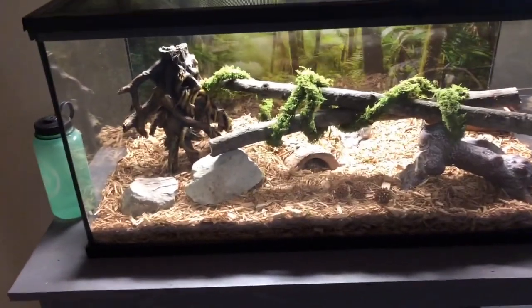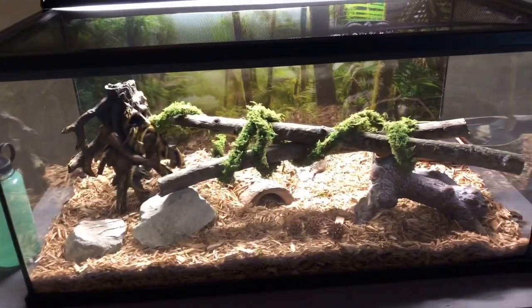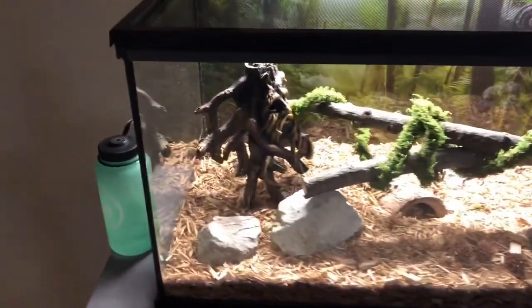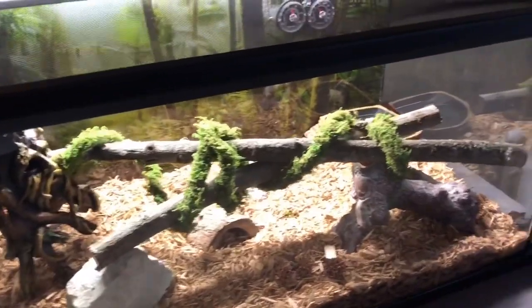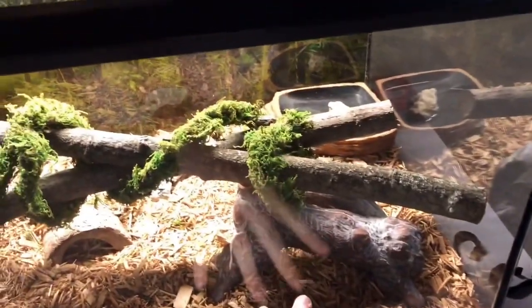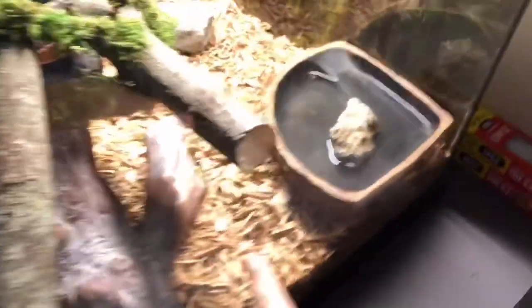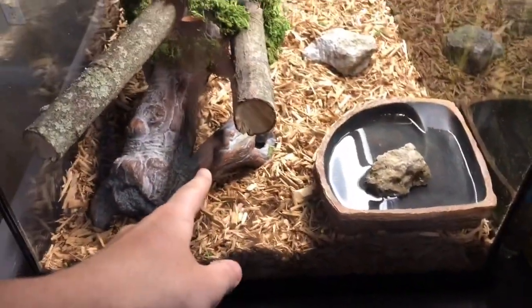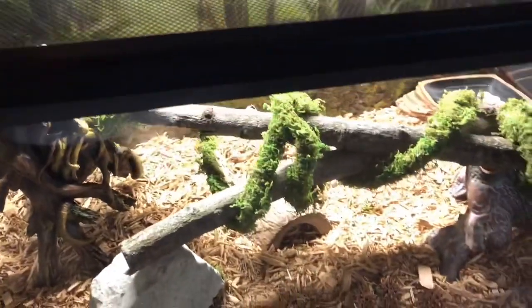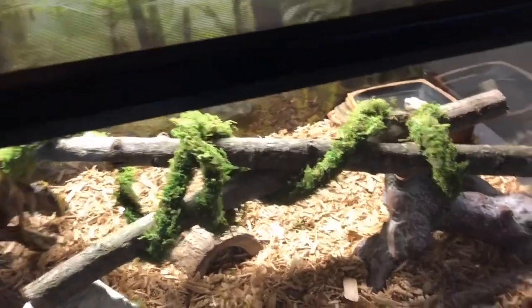First, we want to make sure that we're checking through everything in the cage, turning over all of the soil if you suspect your snake is loose, checking in all the hides. A lot of hides have hidden pieces that tiny snakes can get into, like this one right here — it has this entire way around and back into there, which is where we're thinking she might be. So you want to make sure that you're changing the cage all the way over when you suspect your snake being loose.